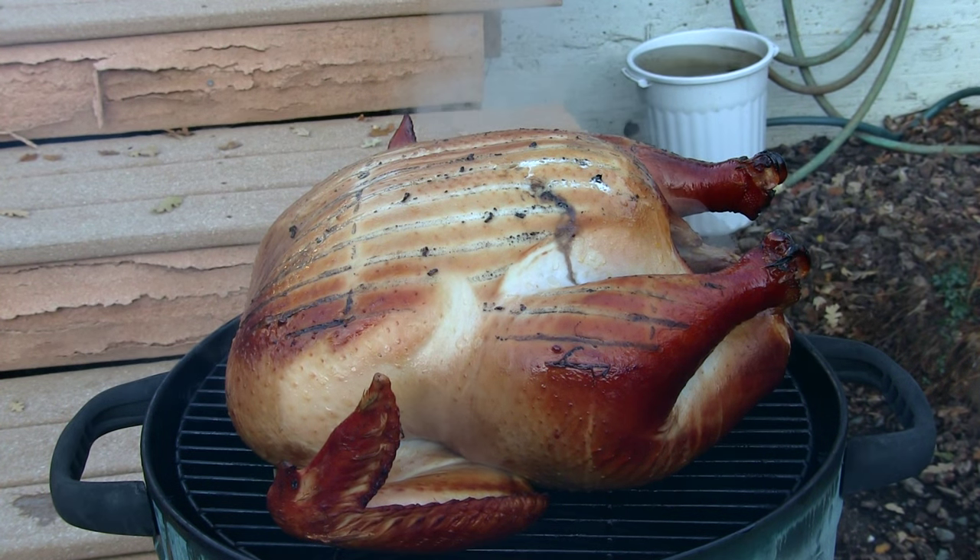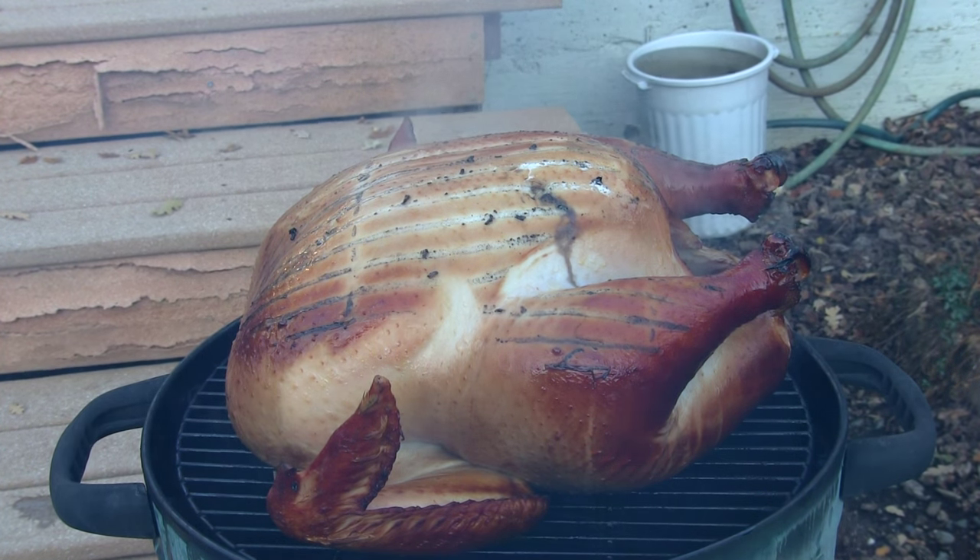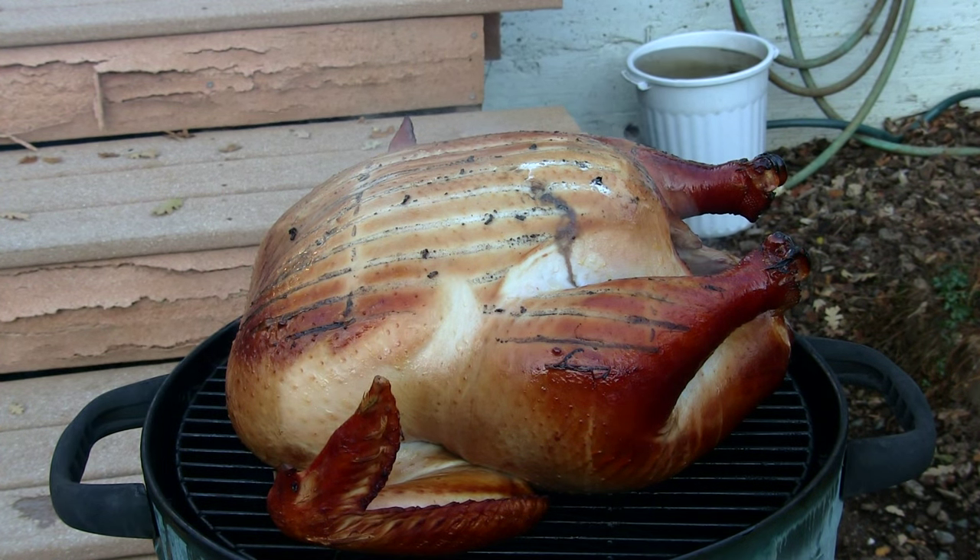Hey guys, how's it going? Guns for Fun — Janna and Justin. Today we're smoking a turkey on the world-famous Outfitter Smoker made by Cabela's. This is our tactical turkey. It's Black Friday — I hope you guys all had a wonderful Thanksgiving.